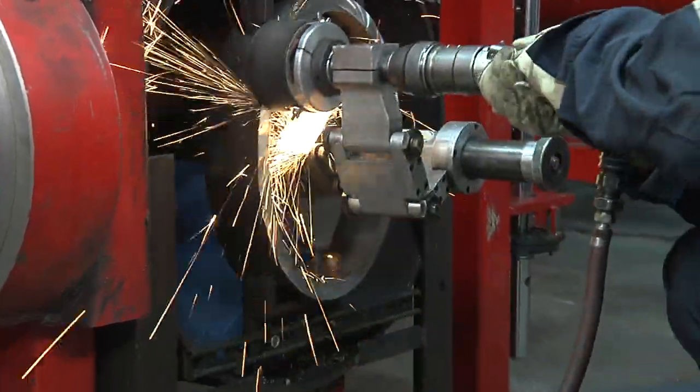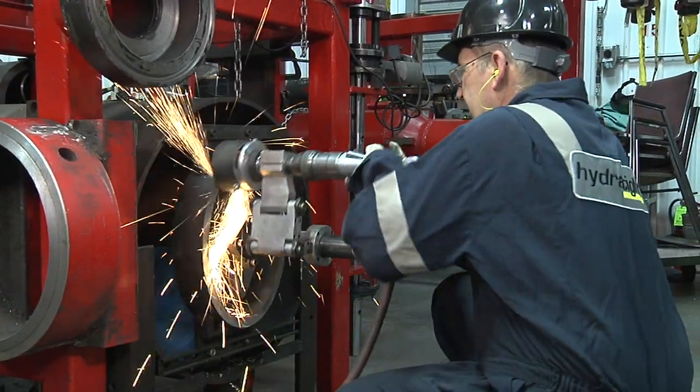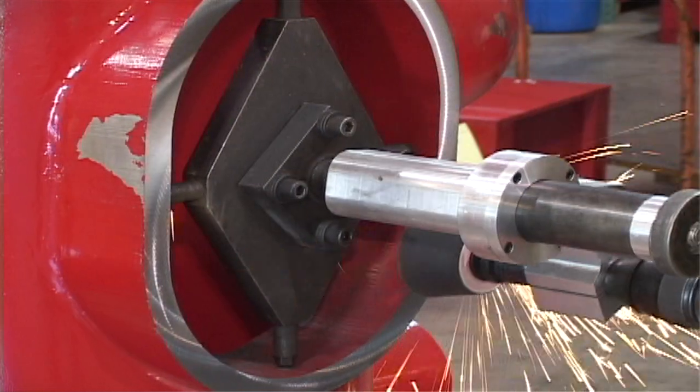A high-speed motor with long life and heavy duty bearings and a rugged swing arm design allow accurate cut control, which results in ultimate surface flatness.